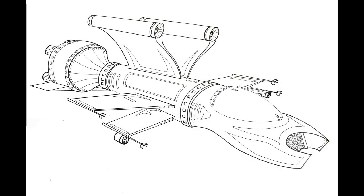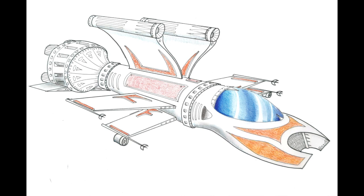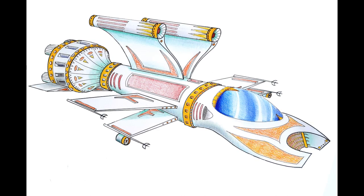Ensuite, on va travailler le vaisseau spatial au crayon à papier, puis le surligner au feutre. Si on le travaille au crayon de couleur, ou à l'encre, on mettra le feutre qu'à la fin pour ne pas faire baver le feutre. Il ne faut pas oublier de mettre des ombres pour mettre un petit peu de volume à tout ça.